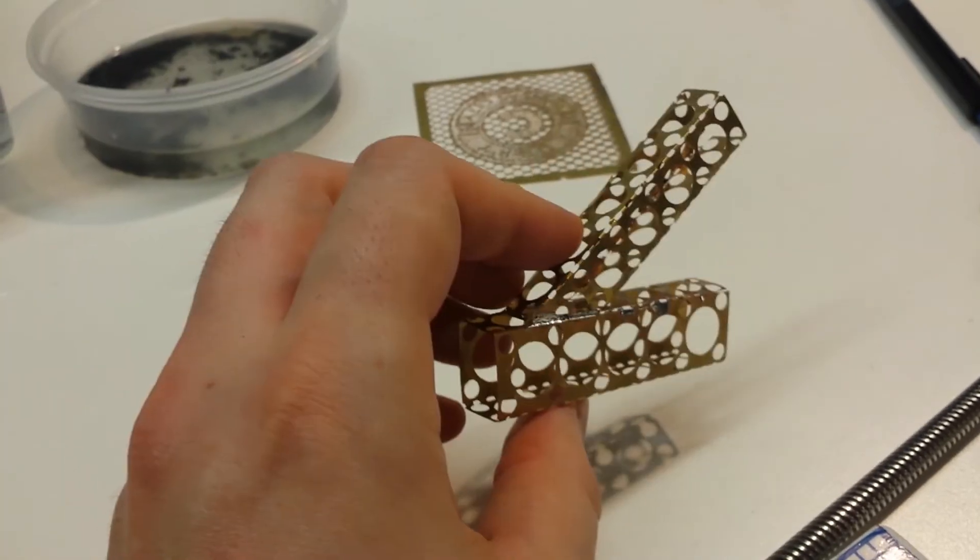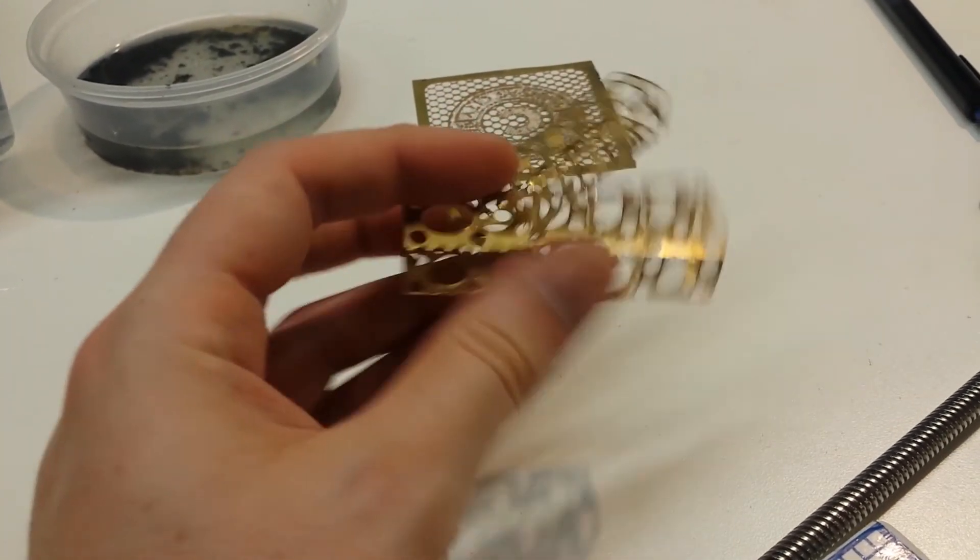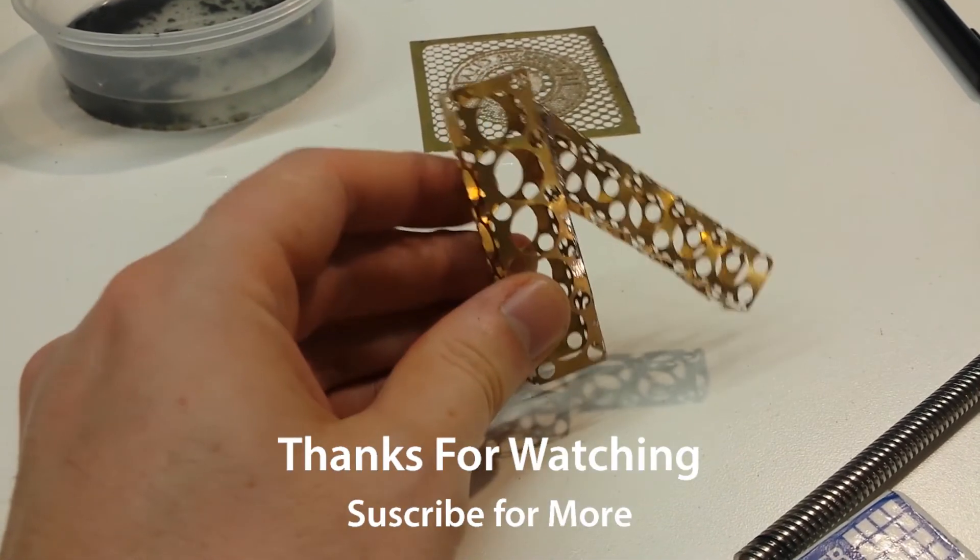I hope everyone learned something from our little experiment today. If you're interested, please subscribe for more.